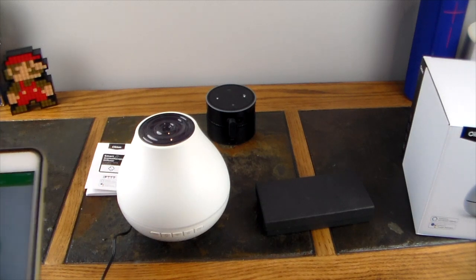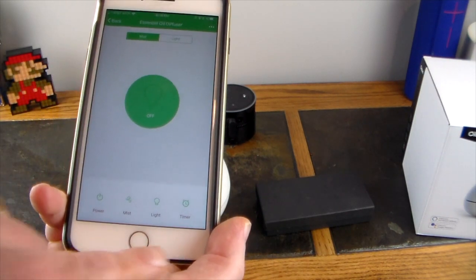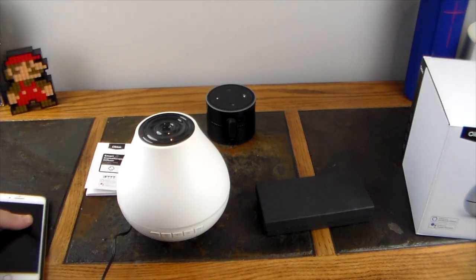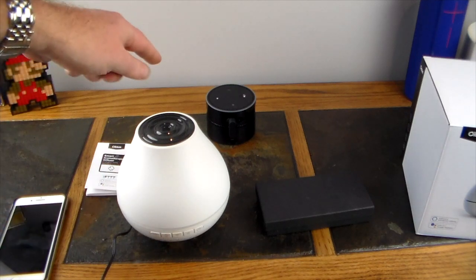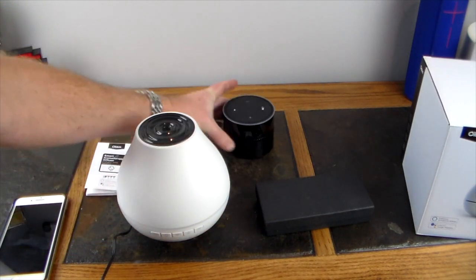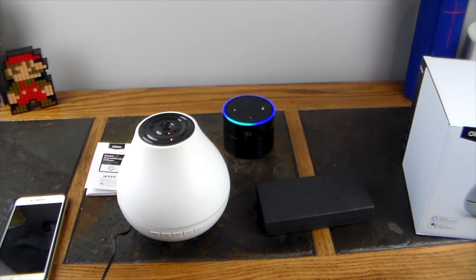After it's connected, I can do mist continuous mode, intermittent mode, and off — and now the mist stops. Now I'm going to shut the power off and show you the cool part: integration with your smart home devices. I have a battery-powered Amazon Echo here ready to go. Alexa, turn on my essential oil diffuser. [Diffuser turns on.] Alexa, turn off my essential oil diffuser. [Diffuser turns off.] Turning it on and off by voice is really about the only thing you can do with voice commands, but it's pretty cool.